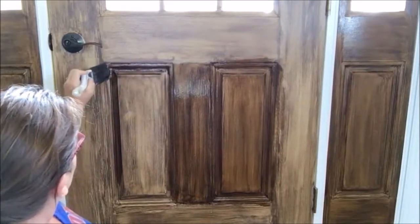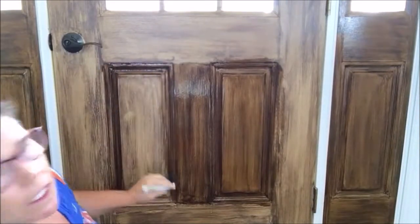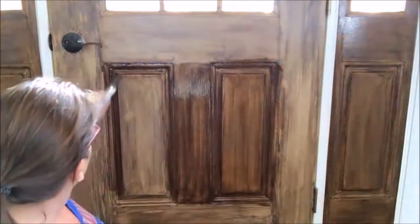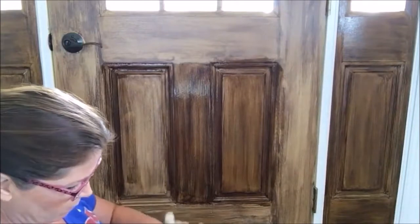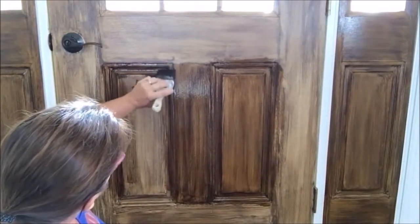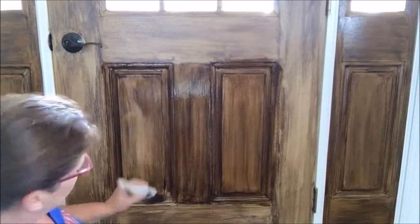Our dog Bailey knocks at the door when she wants to go outside, so she would be taking this finish right off. When you see the polyurethane on the dried version...